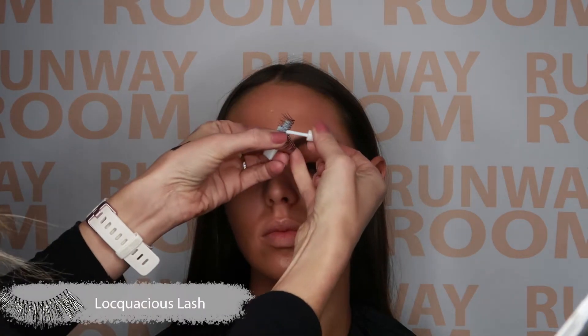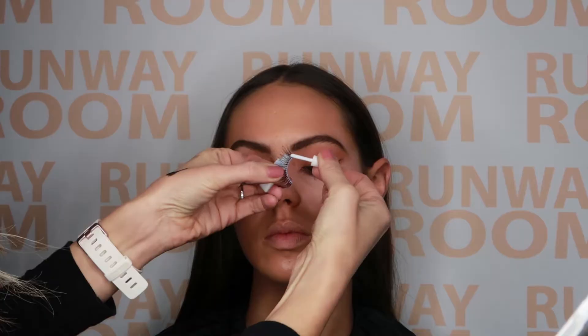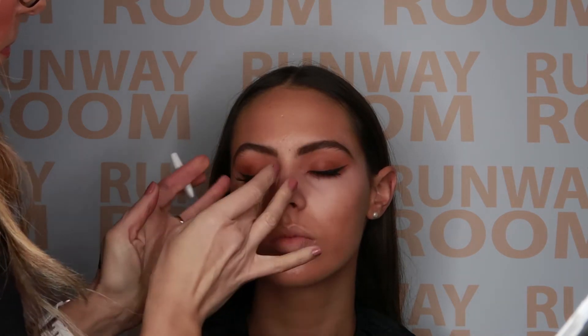We're now going to apply loquacious lash. We've chosen loquacious because of the winged effect. Make sure that you measure the lash up against your client's eye before trimming and placing the glue on the band. Place your lash as firmly and tightly into the lash bed as possible.